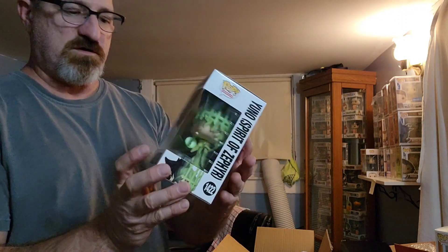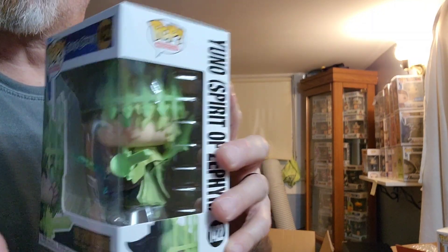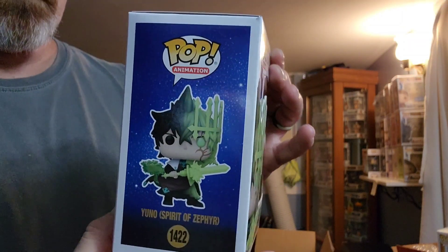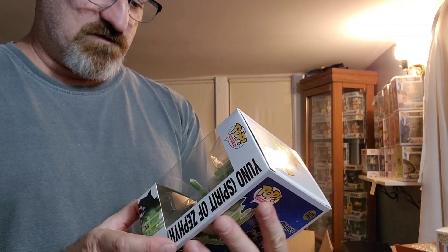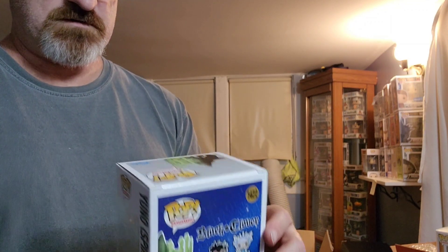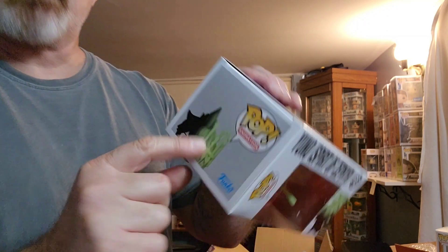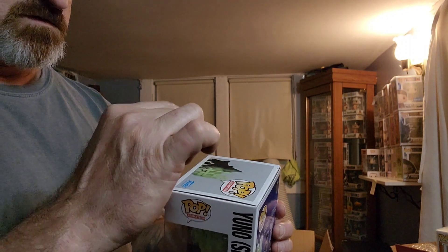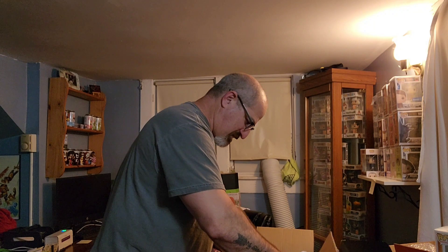This is the one everybody seems to like — pretty cool the way they did the graphics and the mold. We got two of these, so definitely cool pieces. I do see a couple small factory dings right here on the box itself, like two little bumps — maybe the machine did that. Anyway, there's that one.